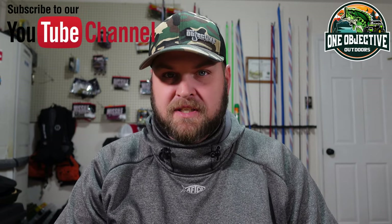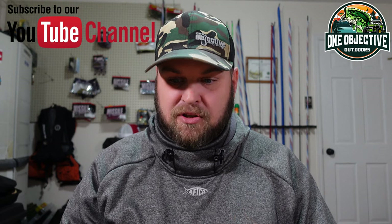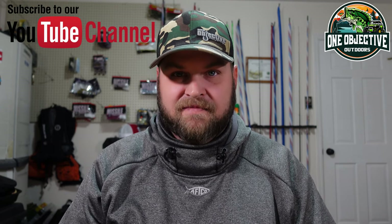Guys, go to missilebaits.com to check them out. We don't have the Chunky D on our website yet but we plan on getting an order in for oneobjectivebf.com. We do have pretty much everything else Missile Baits makes on there. If you enjoyed this video, please hit the thumbs up, hit the subscribe button, and share with us how you like to rig your Chunky D. We'll talk to you later — see ya.